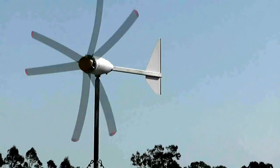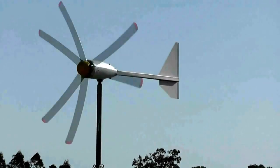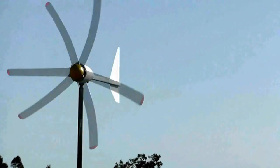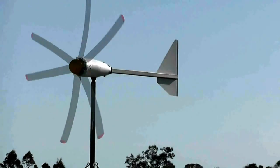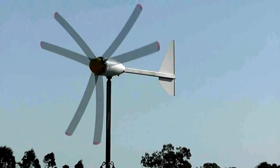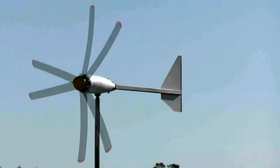The wind only comes from this direction for one month of the year. The rest of the time it comes out of the south-east — that's why the windmill is where it was put. But as I say, virtually no sound at all. Cheap as chips too — the wind generator was five hundred dollars from Jaycar in Australia.